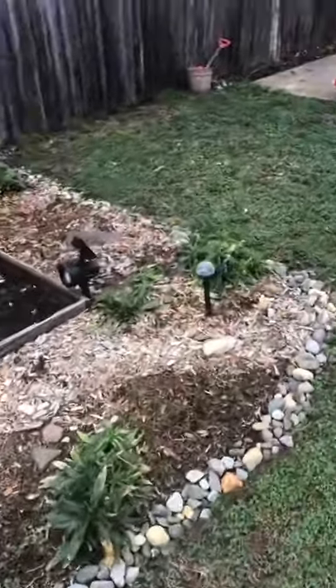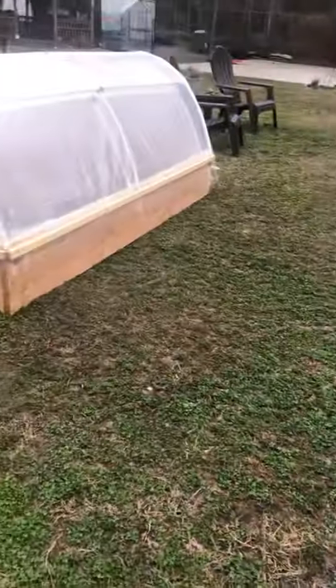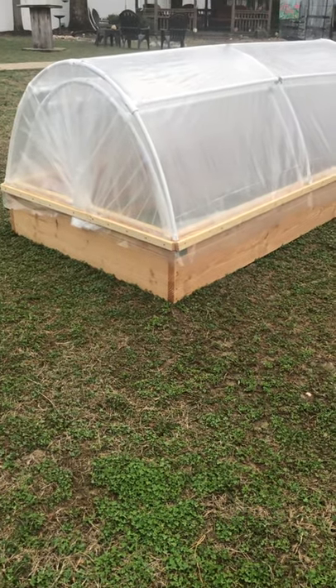The dog is getting impatient — she wants to go in, probably because the video is so long. So we'll say goodbye for now and update you in a few weeks. Bye-bye!